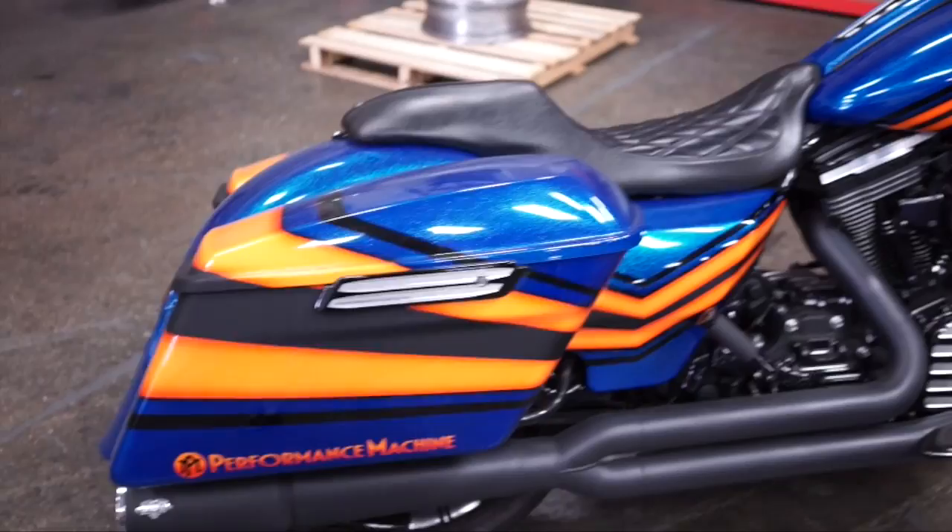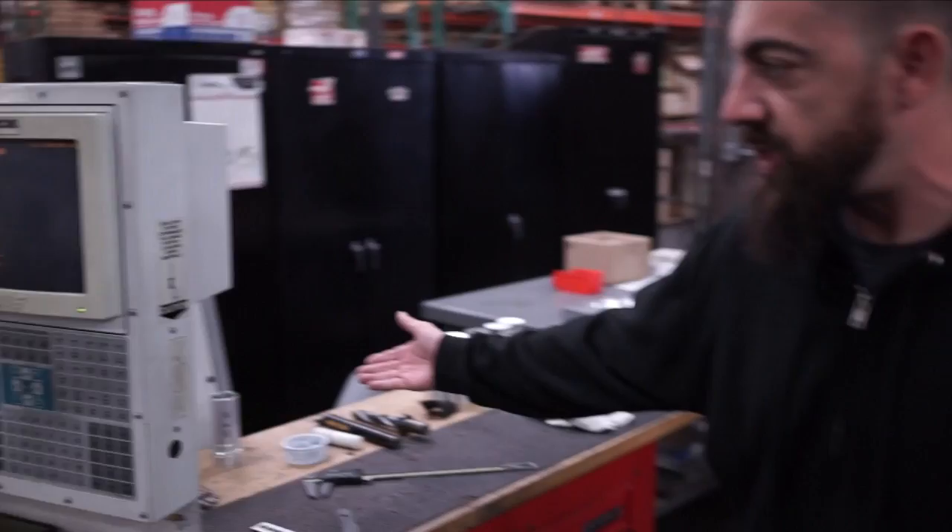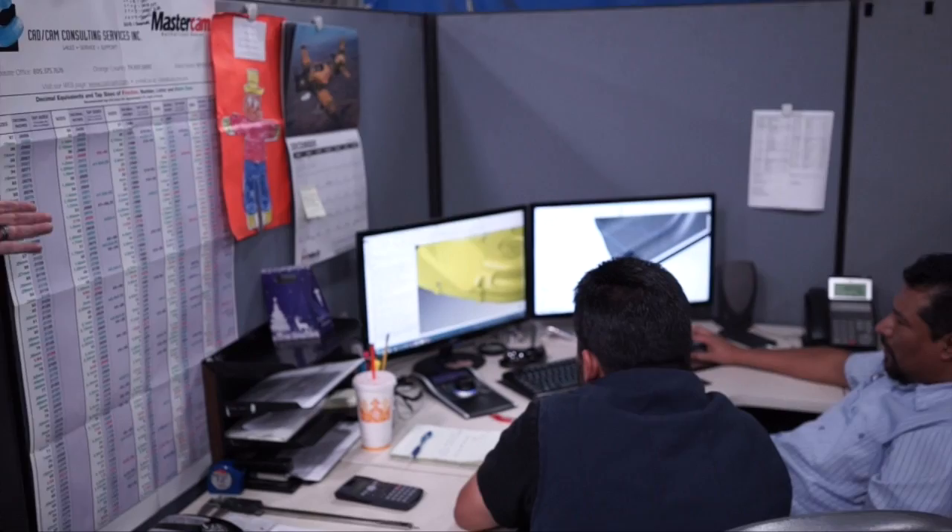This is the Performance Machine, Progressive Suspension, and Burly brand prototype machine shop. They machine things like shock bodies or engine covers for Performance Machine. You can see the guys here working on some critical parts on those covers. The prototype machine shop and engineering team work hand-in-hand to develop the finest parts for your motorcycle.